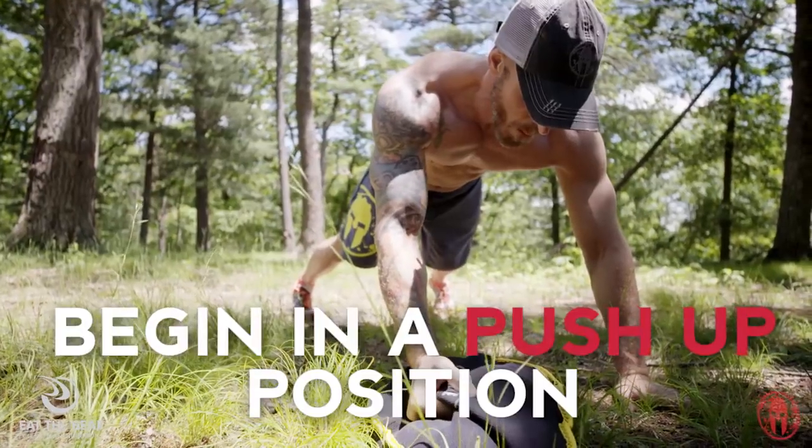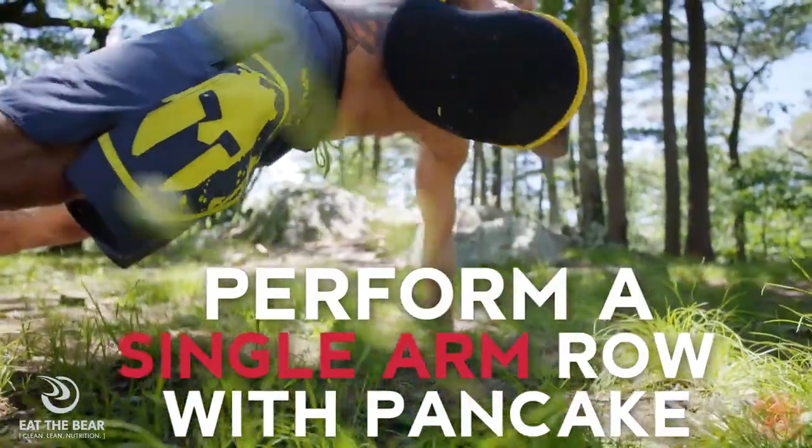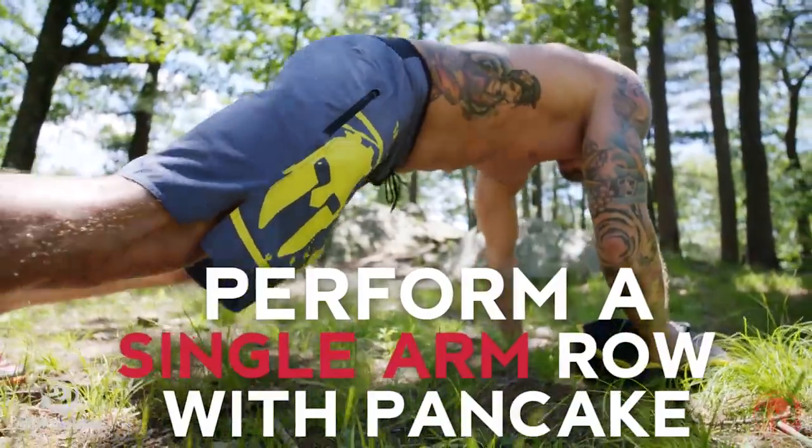To perform a Renegade Row, begin in a push-up position with your feet at shoulder width. With a Spartan Pancake in one hand, perform a single arm row pulling the pancake off the ground.